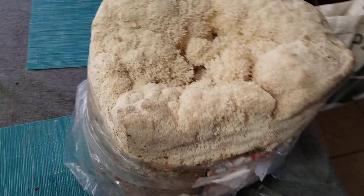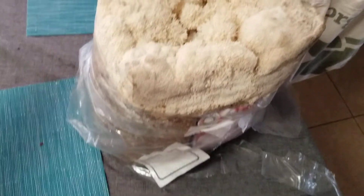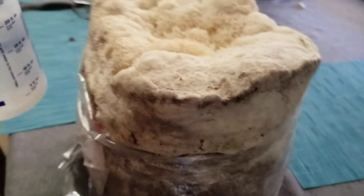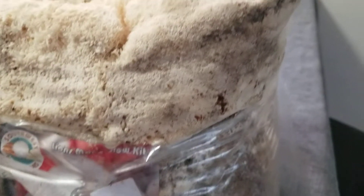We got a mushroom delivery here — lion's mane from Southwest Mushrooms out of Arizona. This is how it showed up. It's got kind of a brown discoloration. I don't know if that's mold or what. I need to spray my hands off with water — going to step out to the hall real quick.